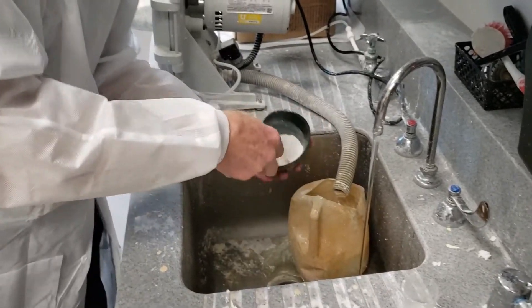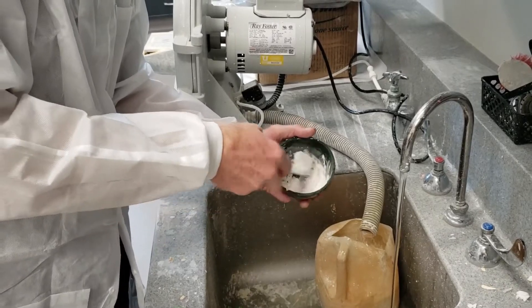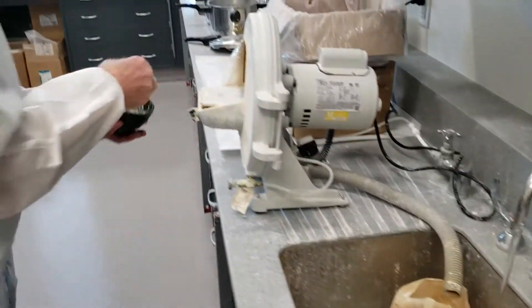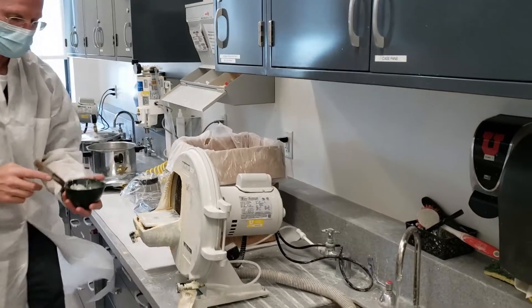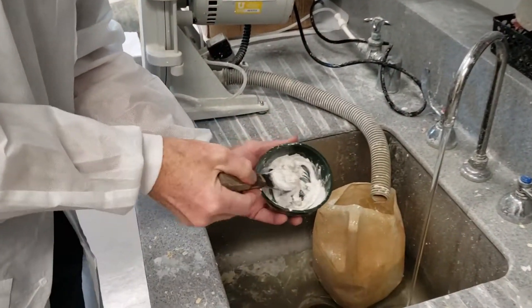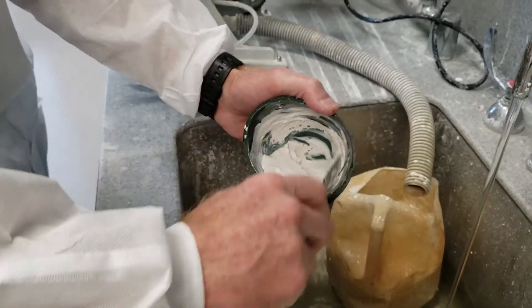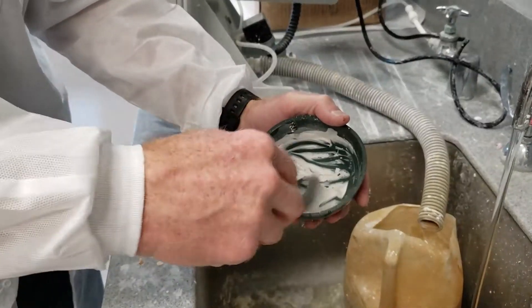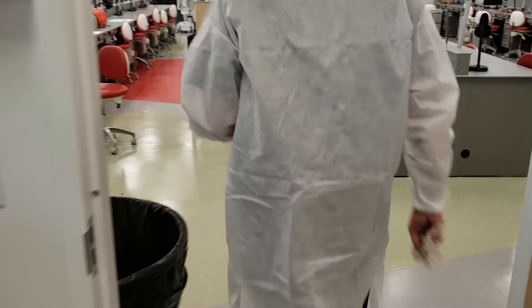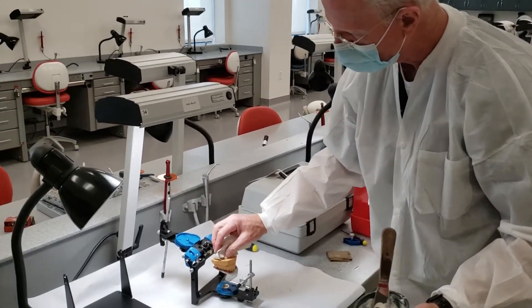We're going to add a little water — I probably added a little bit too much. So I'm going to come back and see how that is. You want some consistency to it so that it doesn't run. Dr. Lauder uses the term 'peanut butter consistency' — I think that's a good description. Then we're going to take a dry paper towel with us, because you don't want any puddles of water on your stone cast.